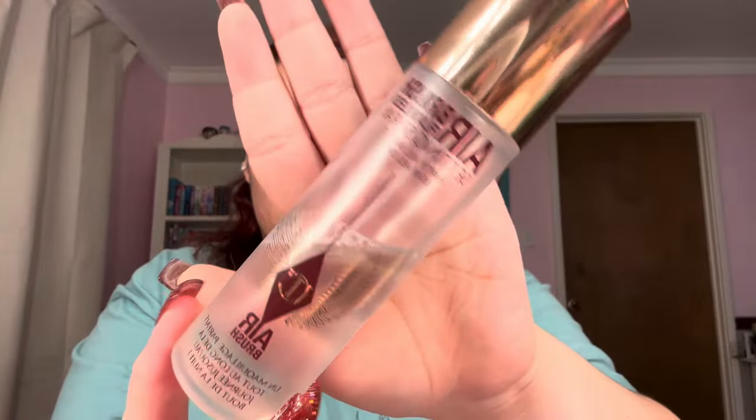First step - I always go in with a setting spray before I do any primer or anything. I always use a setting spray because my face is naturally oily, and I've seen a lot of makeup artists spray this and then go in with their primer. It helps stop like a barrier between the oils and your face makeup. I don't really know the science behind it but I've seen makeup artists do it so I do it.